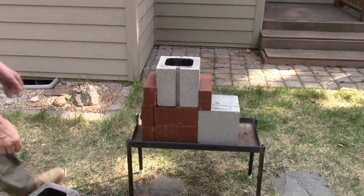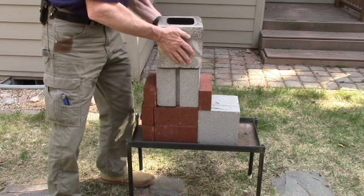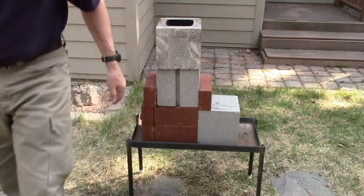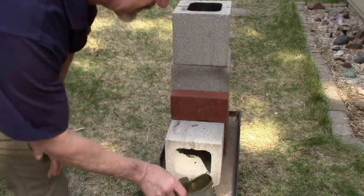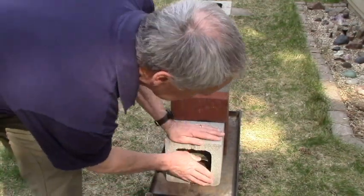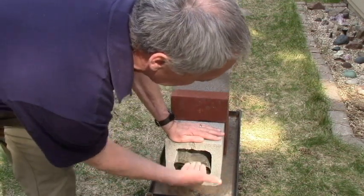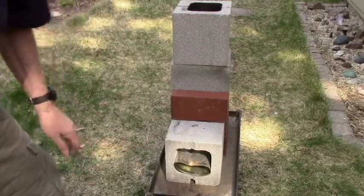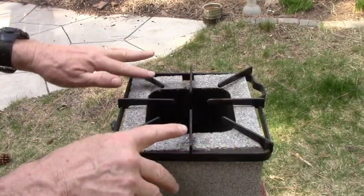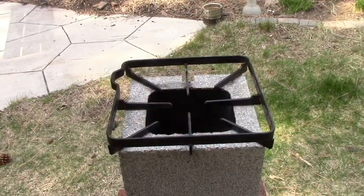Now I'm going to add another block on top to make the chimney more effective. As long as we line up everything it should work fine. We're going to use this two-and-a-half size can and stick it right in here — the idea is that this will be the draft, and this is where we'll put in the sticks. I really scored on this gas range grill; it fits perfectly like this, or I can turn it over and it'll work that way too.